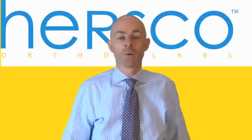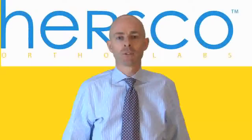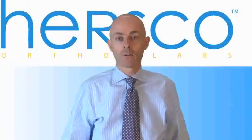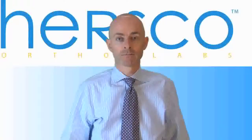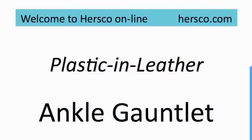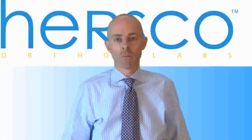Hello, welcome once again to Hearst Go Online, your virtual classroom for understanding tricks and tips in regards to custom foot orthotics, AFOs, ankle gauntlets, and Ritchie braces. In this portion, we're going to take a look at ankle gauntlets, the generic name being a plastic and leather ankle gauntlet, and they also go by the trade name of the Arizona brace.